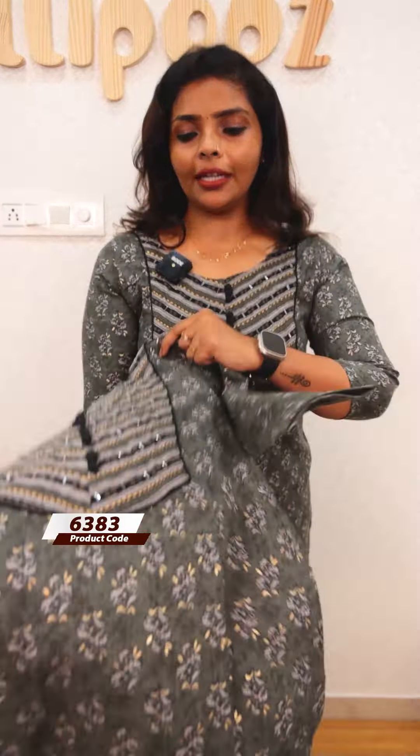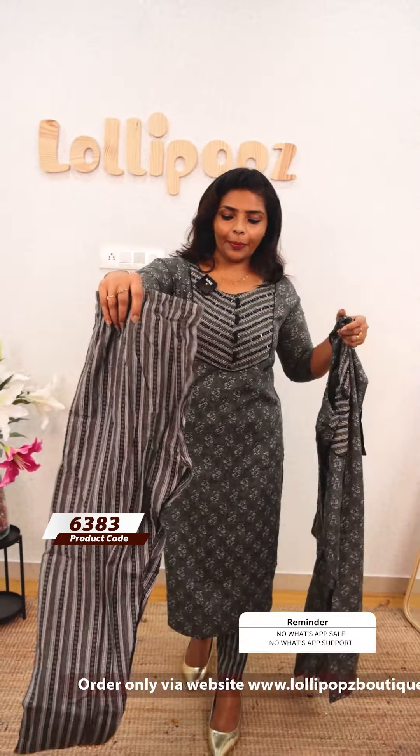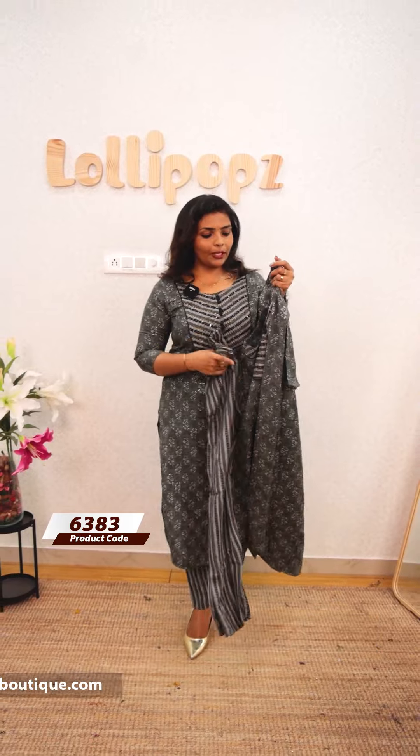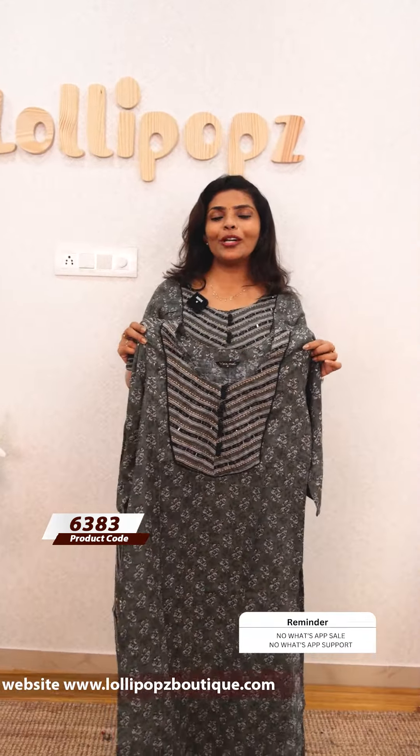Next, we have a kind of greenish grey shade. This is the same pattern with black color piping and a potley button. It has a semi-parallel elastic waistband.